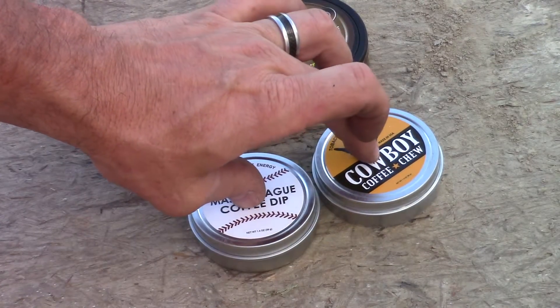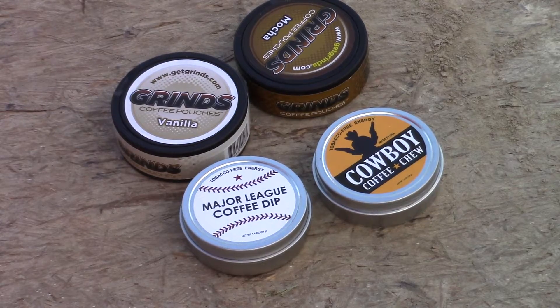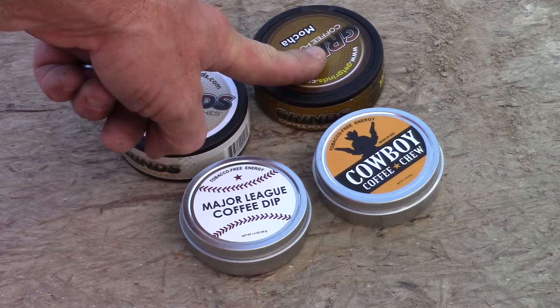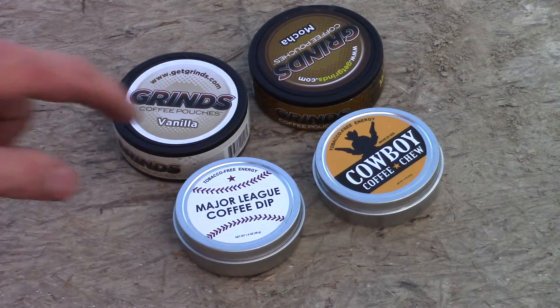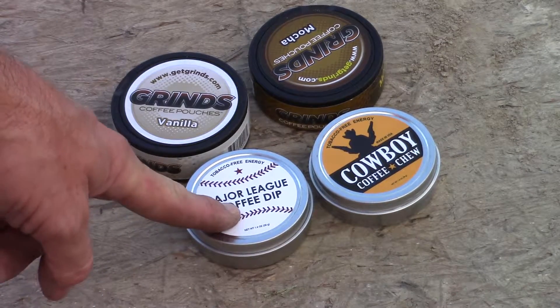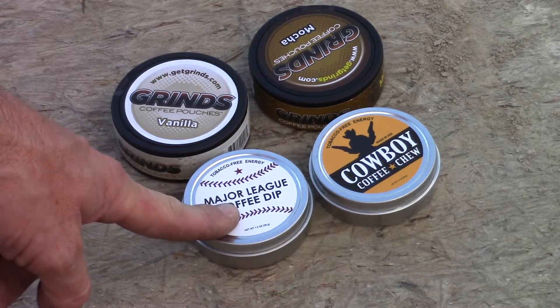I prefer these two over the Grinds. I've tried the mocha flavor and to me the mocha tastes more like chocolate than coffee — if somebody gave me that pouch and told me to identify it, I'd say it was chocolate with no coffee in it. When I ordered, I got three cans of this off Amazon — I'll put the link below. If you're into a chocolate flavor with a hint of coffee, this would be good for you. If you want something that tastes like actual coffee, these two are your best bet. The only thing about the loose leaf is, as we used to say in the dip world, it will walk on you — you end up chewing pieces of coffee beans, which is fine by me because I like coffee.